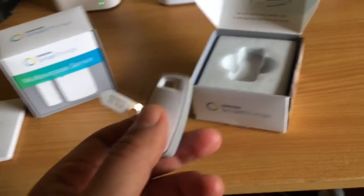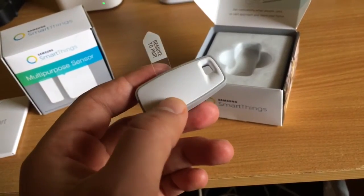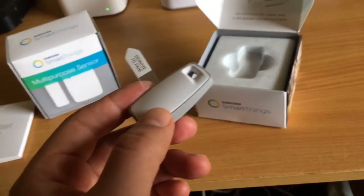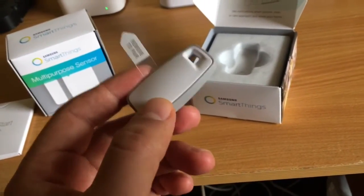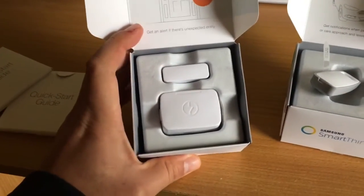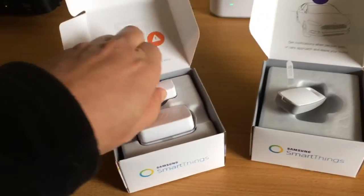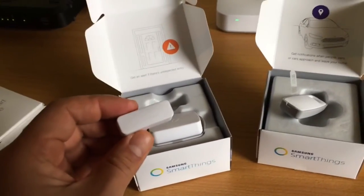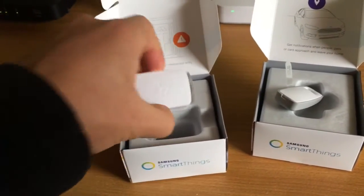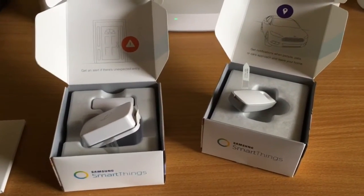With the new smart lock, I can program it so that when the SmartThings hub knows I'm getting close to my door, it unlocks automatically and I don't have to use a key or enter a code. And this is the multi-purpose sensor — it works as a proximity sensor. I'm going to use it on my front door to let me know when the door is open or closed.